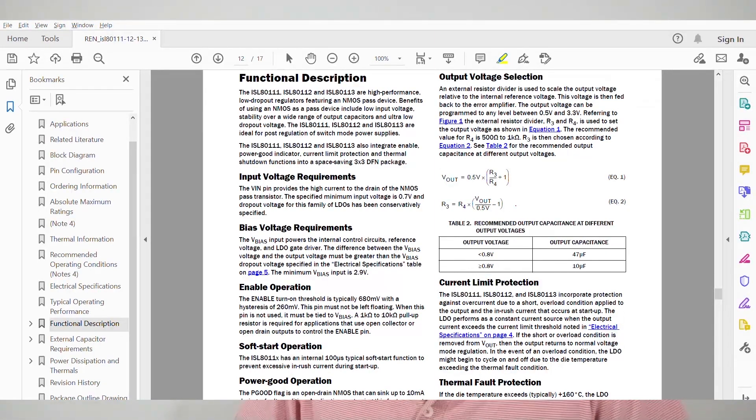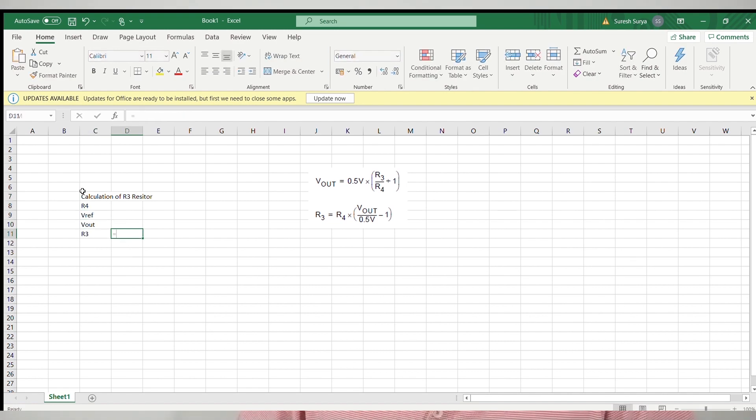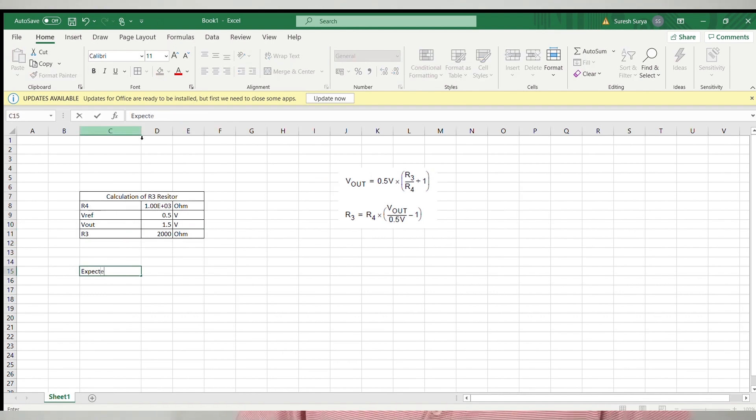We can find the formula for calculating the feedback resistors for the output voltage setting in the data sheet. For this regulator, the internal reference voltage is 0.5V. Let us use an Excel sheet for calculating R3 and R4 values. We can choose R4 as a 1 kilohm resistor. When R4 equals 1 kilohm, R3 must equal 2 kilohms to get the desired output voltage of 1.5V. It is always good to recalculate Vout from the selected resistor values and the reference voltage — and yes, we get 1.5V.